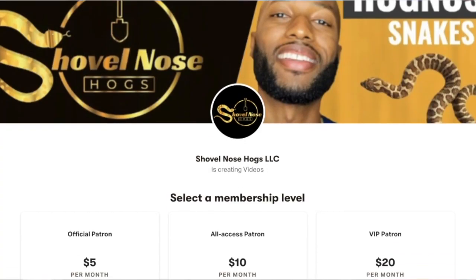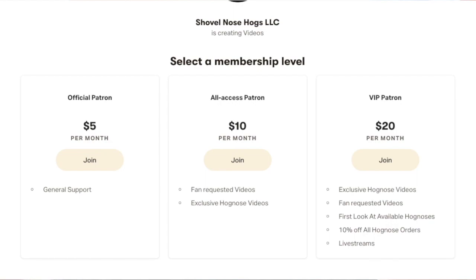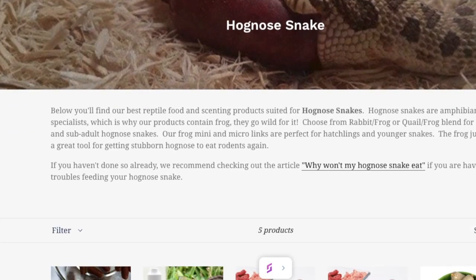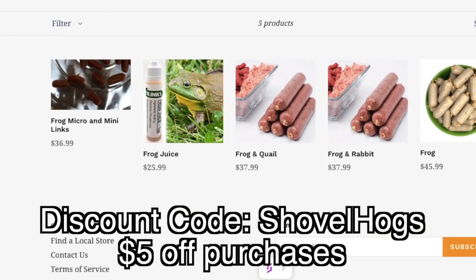I'm proud of this little girl. And I now have a Patreon account for those who want to support me even further. Here you will have access to exclusive videos, giveaways, as well as discounts — the link will be in the description. And if you purchase Reppy Links, feel free to use the discount code SHOVELHOGS to receive 5% off of all purchases.